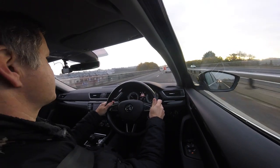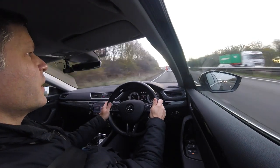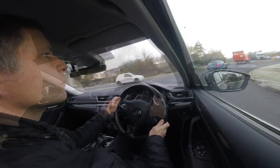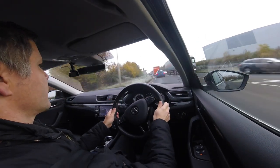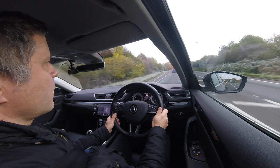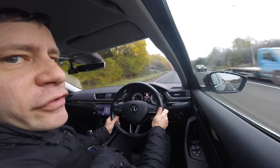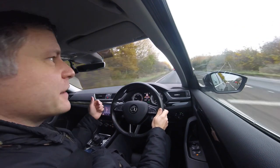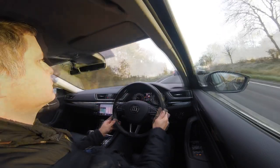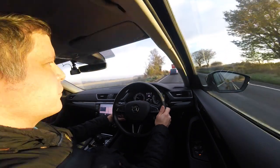I'm going to disable the cruise now because I'm just about to turn off. To do that you push this lever forward – that's deactivated. Another way of doing it is to touch the brake, which will also deactivate it. The speed limit along here is 40, so I'll re-enable the cruise control at that. The new version of the Skoda Superb – the facelift and the Octavia apparently – will have predictive cruise control where it will be able to react to speed limits and bends and things.